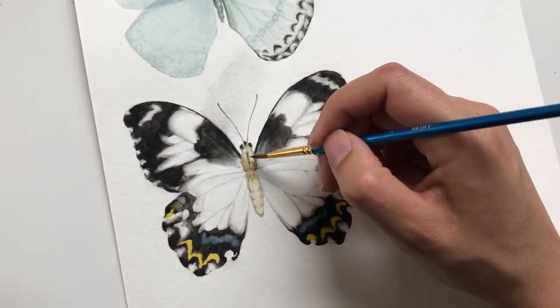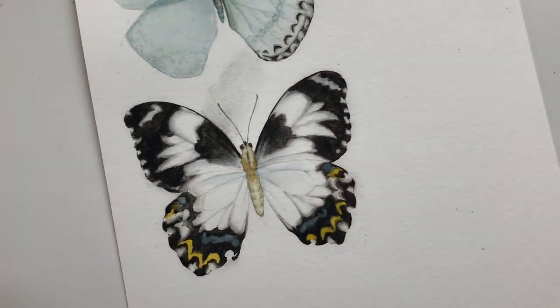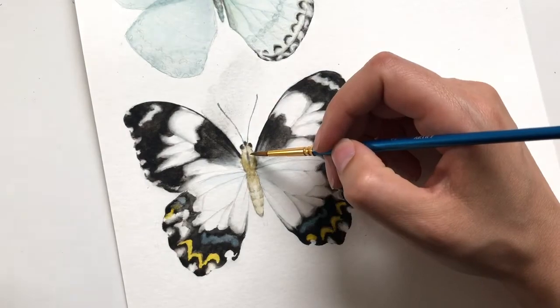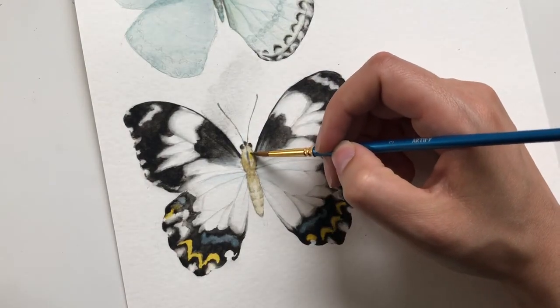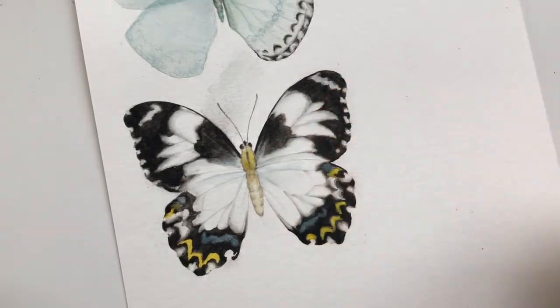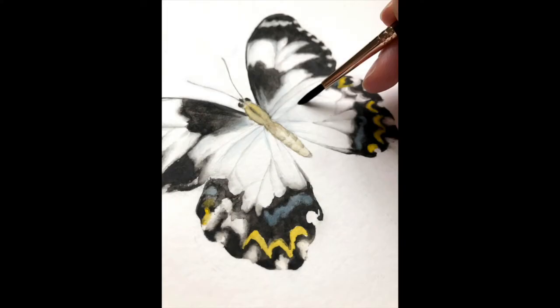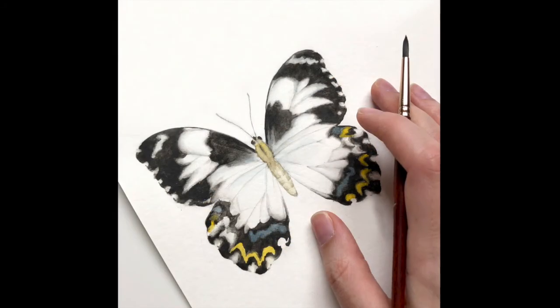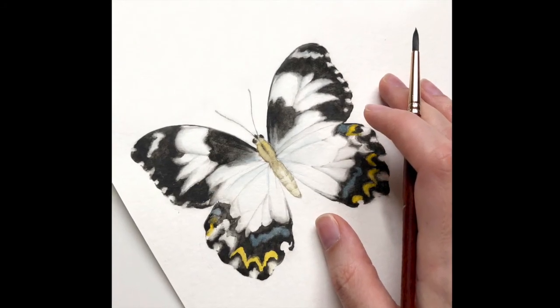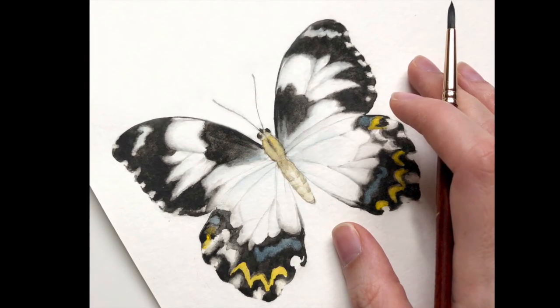Here I'm just blending it in, continuing to go back and forth working with the detail brush — I believe my number three. And that was pretty much it. I really love how this one turned out. I love all of the color, the textured edge to the wings, and the unique factor of having a lighter body rather than a darker body. If you enjoyed this tutorial, I would love it if you gave me a thumbs up, and I will see you with our next butterfly. Until then, happy painting!